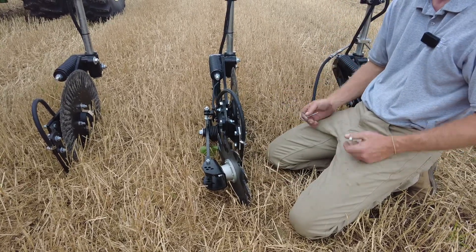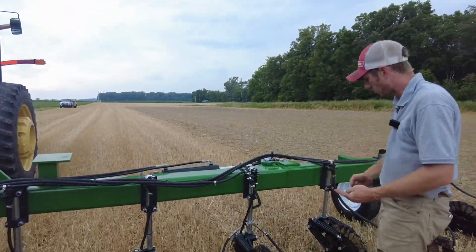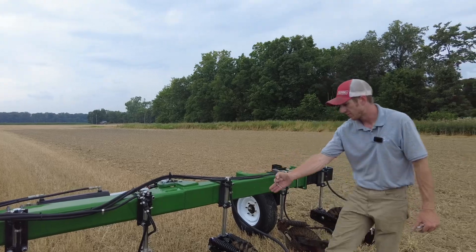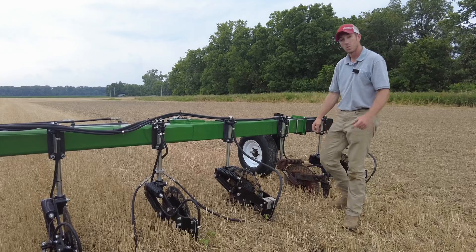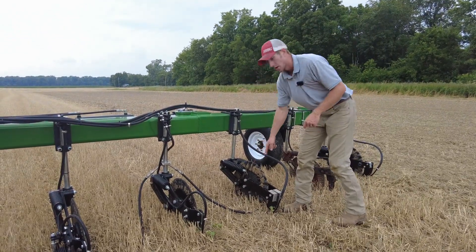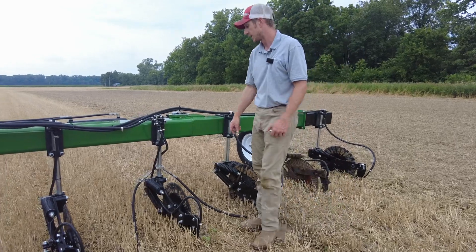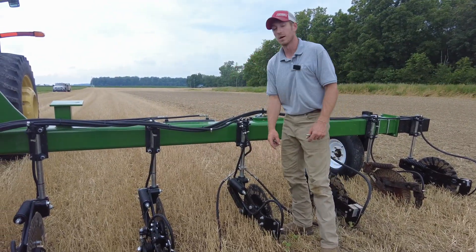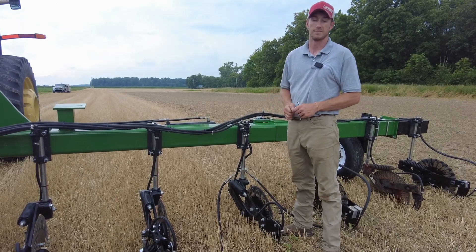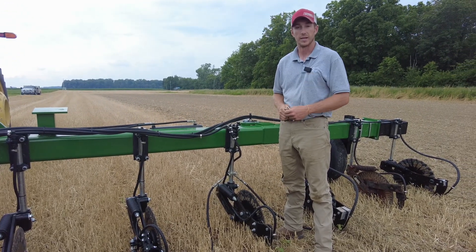So that's what we're showing today — a sneak peek into next week's field day. If you've got a side dress bar today with single arm coulters, maybe you want to think about upgrading to the true trail or a Yetter parallel linkage 2996. Maybe you already have the parallel linkage coulters — consider upgrading to our triple threat system. That's what we're doing today: talking nitrogen placement. Thanks for tuning in.